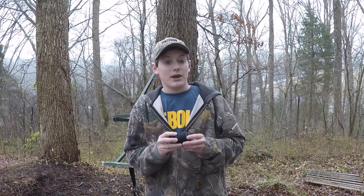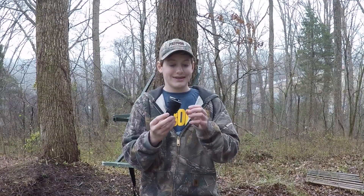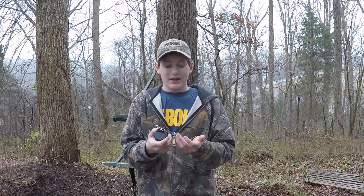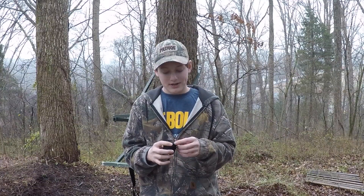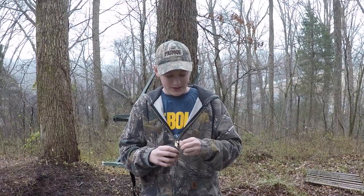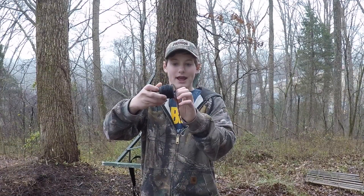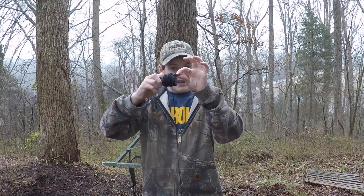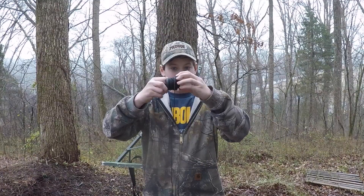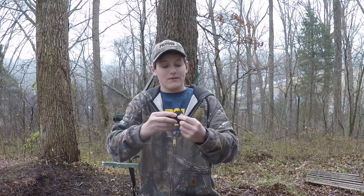Now for the main review: this is the High Point Products retrieval device. For the most part it's pretty good — it's a really good concept — but I think they could have designed it a little better. All it really is is a plastic reel with a thin nylon cord and a little clip on the end. It can retract like this, but then you've got this tiny little knob and you have to twist the whole entire thing, which is a little impractical.